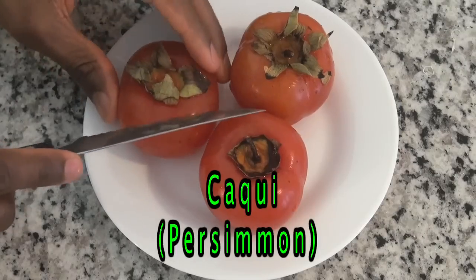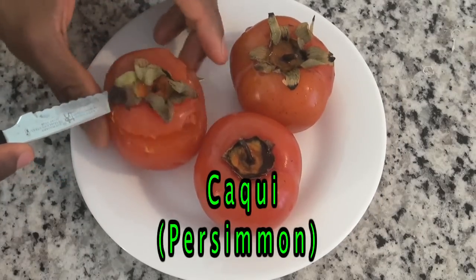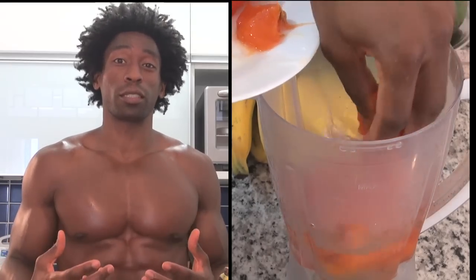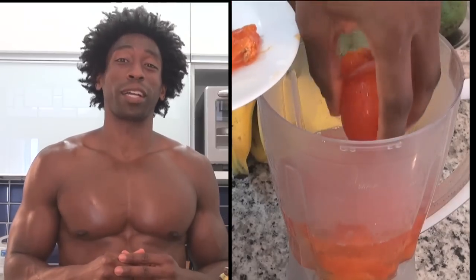For our next ingredient, we're going to go with three caqui. Caqui is persimmon. Persimmon is high in vitamin C, which helps support our immune system, and vitamin A, which will help strengthen our vision.